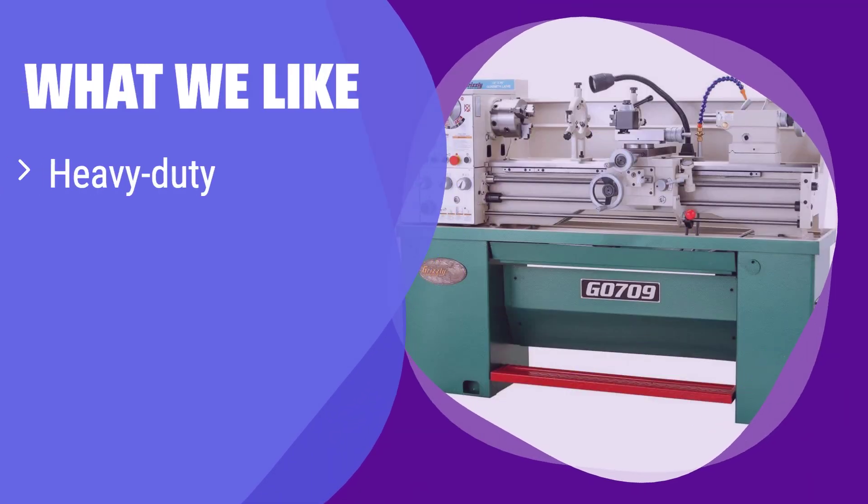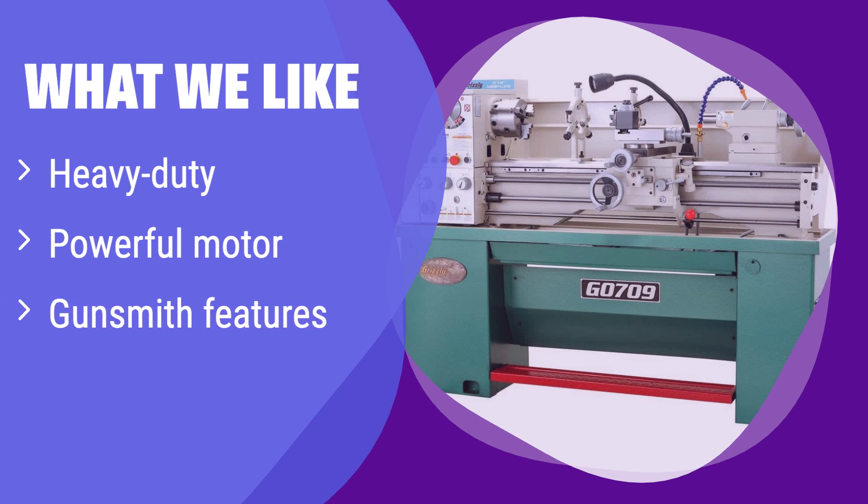What we like: this heavy-duty lathe is perfect for demanding tasks. Its powerful motor and additional gunsmith-specific features make it ideal for precision work. If you need a powerful and versatile lathe for professional or specialized use, this is the top choice.